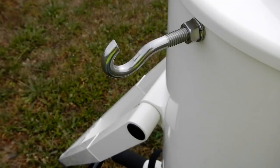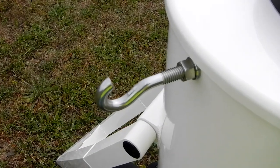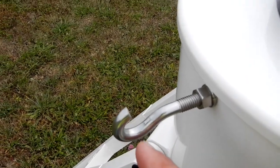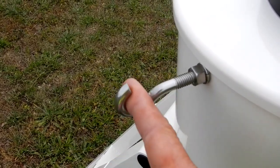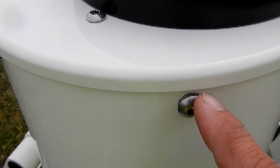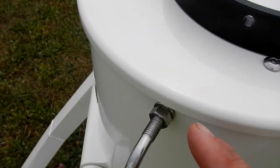I made up this hook arrangement. All it is is an i-hook — a stainless steel i-hook, 3/8-inch. I took a pneumatic cutoff wheel and just cut that off and made a hook for my keypad. I didn't want to drill any holes into this, so I was able to use the existing holes that are 3/8-16 and adapted that.